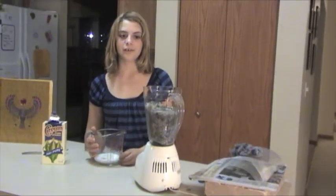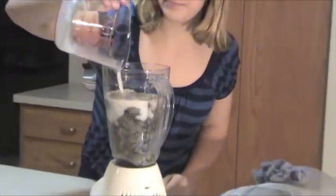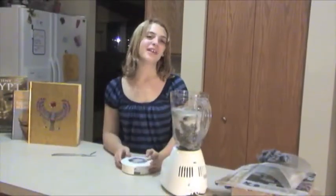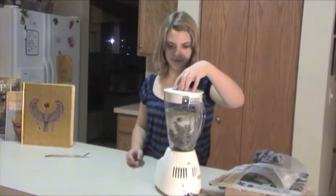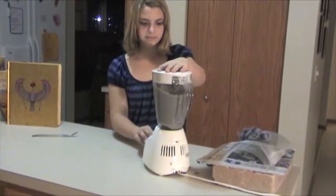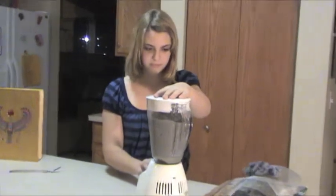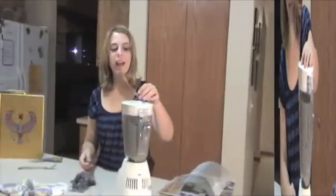Now pour the cornstarch mixture into the papyrus. Next it's time for fun — we're going to blend the cornstarch and the papyrus together.